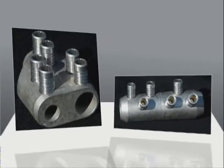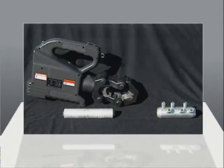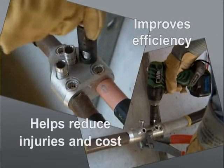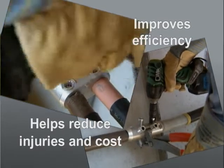A new line of shear bolt connectors is now available for medium voltage primary cable splicing. These connectors will eliminate the need for lead tinning or crimping in manhole and vault applications, and will help reduce the use of expensive and bulky hydraulic or battery-operated crimping tools in crowded manholes. This improves the efficiency of crews while reducing the potential for strains and sprains, as well as reducing the cost for very expensive tools.